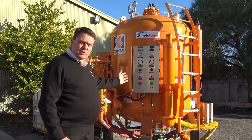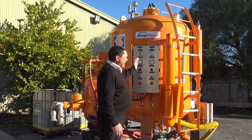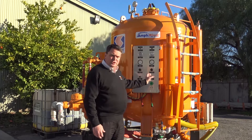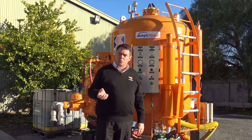On the control panel, which is very well and simply laid out, we have the blast pressure, the water pressure, and a differential pressure adjuster which allows you to adjust your water level up and down.